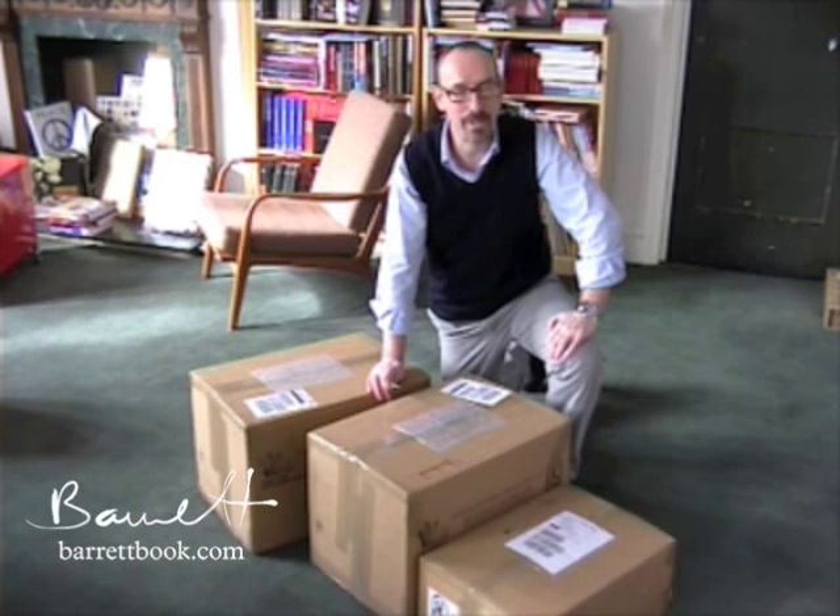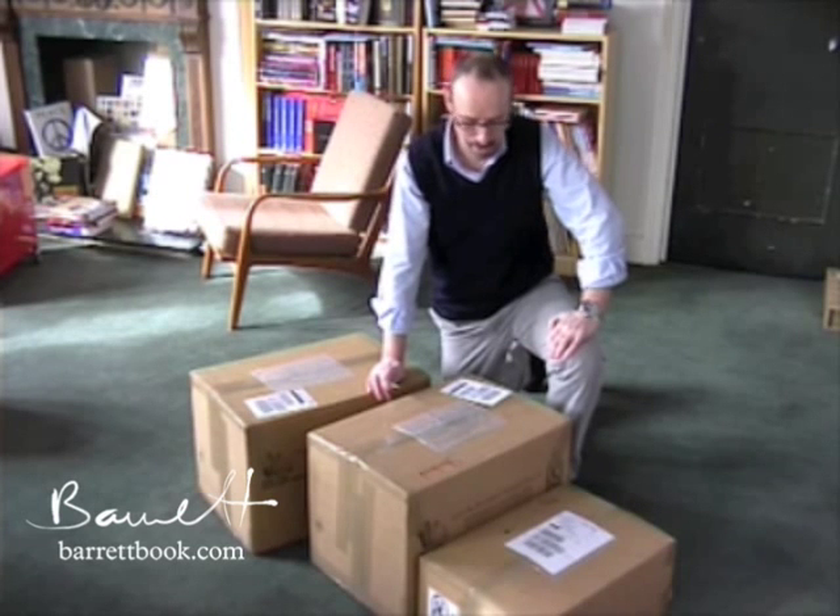We've just received three boxes from our printers in Italy, which we're very much hoping contain copies of Barrett. We don't actually know what's in them, so here goes.